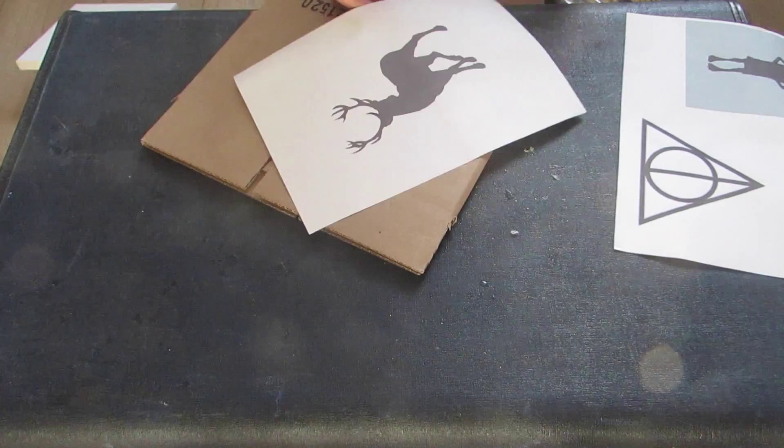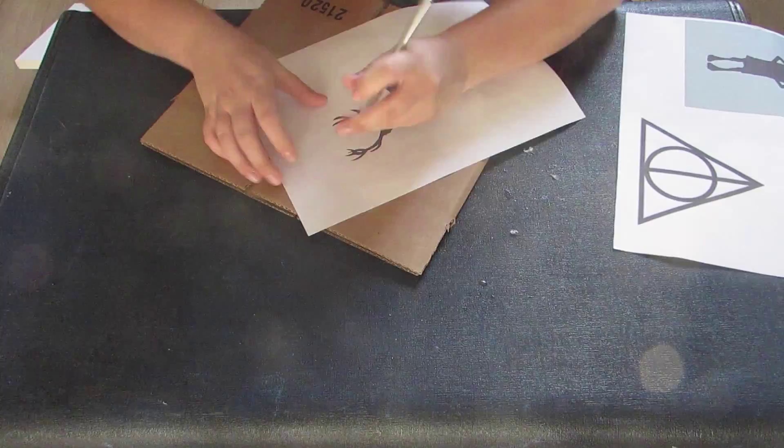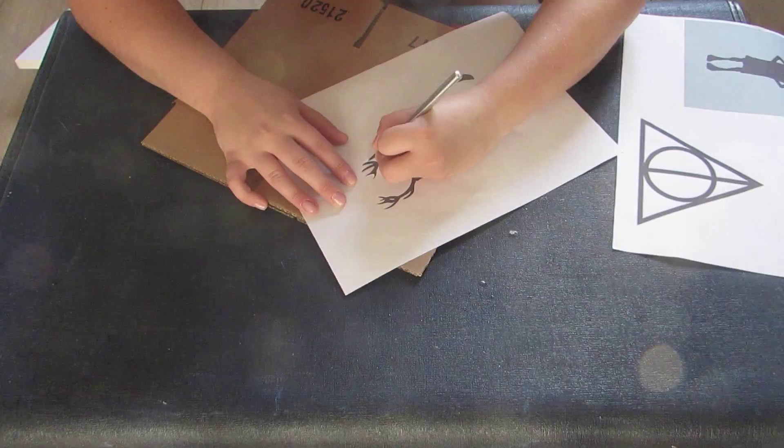The first thing you're going to need to do is print out whatever pictures you want to use. Silhouettes are easiest, and this one is obviously quite fiddly, so the easier you want it to be, the more block picture you want it to be. But this one looks really cool so I just ran with it.